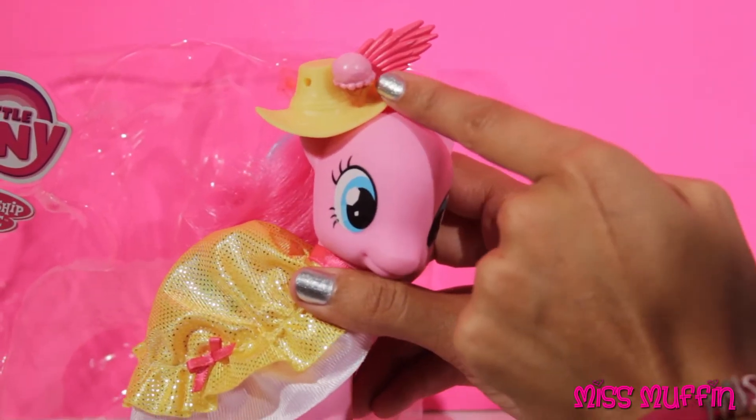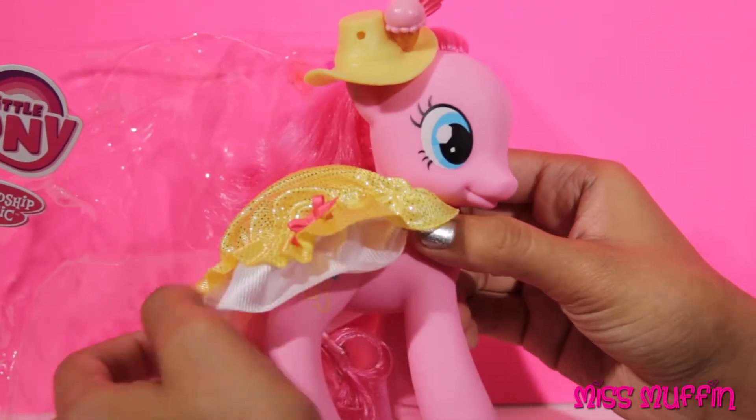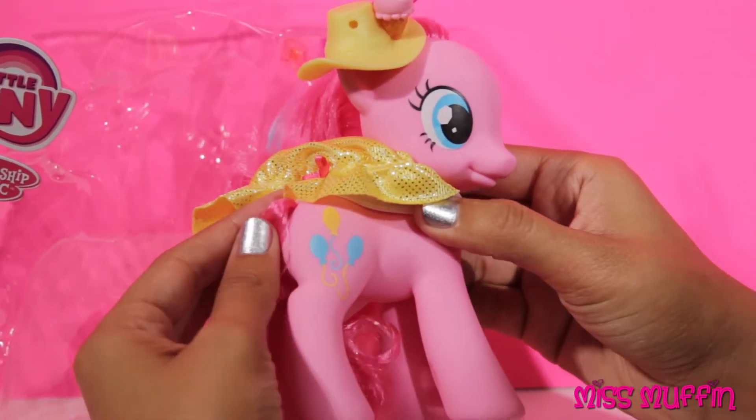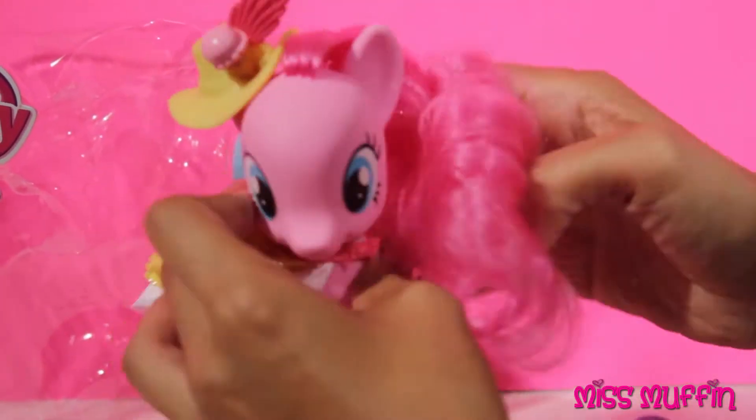Look, her hat has a little ice cream on it and she's wearing her cape. There are three balloons. She looks great.